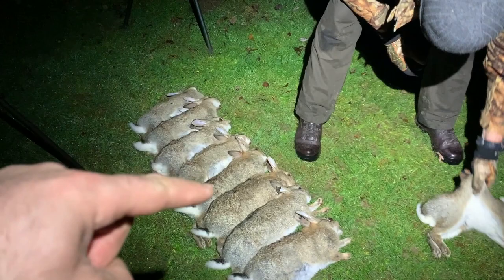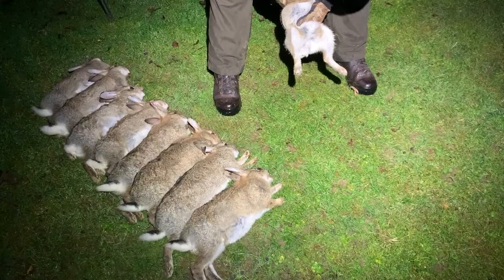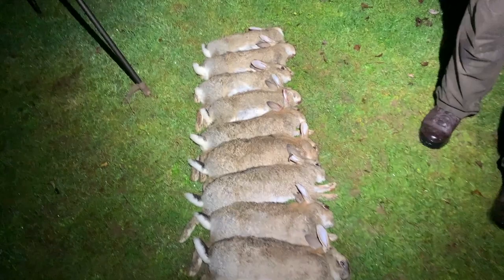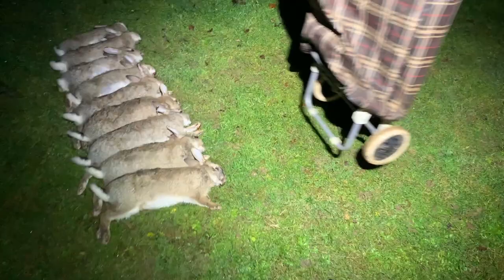One, two, three, four, five, six, seven, eight, nine off this field, and I don't think we had one get away. So look at that - nine healthy rabbits. Good little start, plus we've had two or three on the other field that we need to go and retrieve. But we'll let that area settle down and go back and hopefully we can bag a few more.